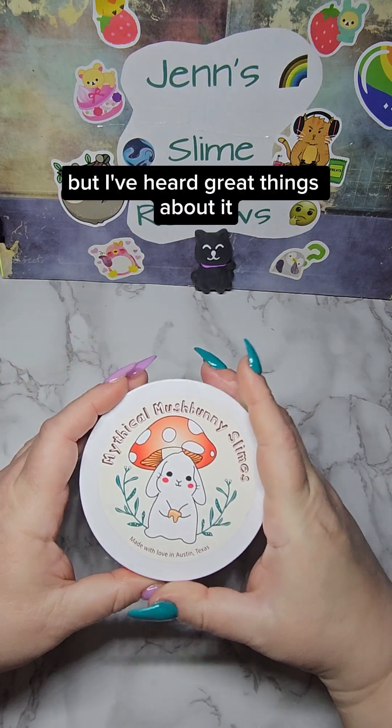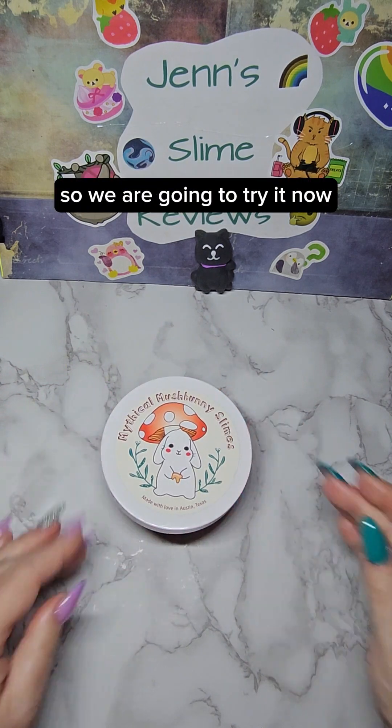I've never tried this shop before, but I've heard great things about it, so we are going to try it.